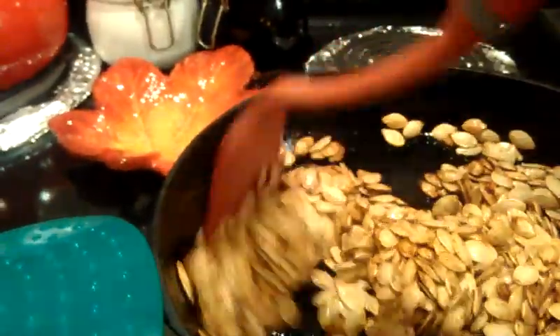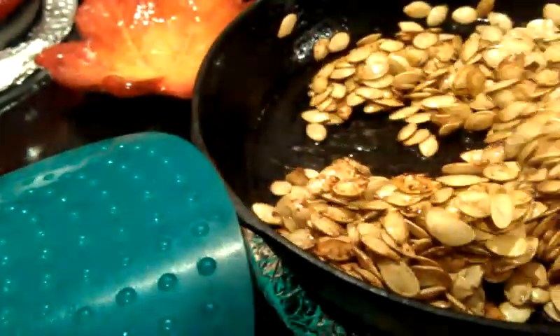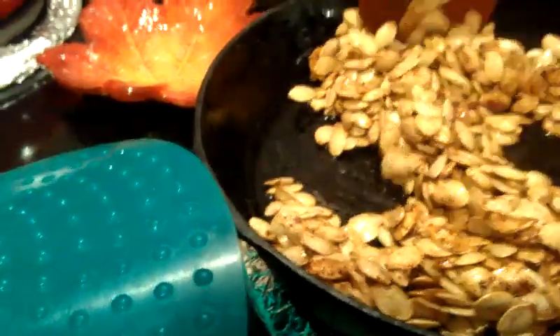I'm using a cast iron skillet, and it gives a nice crunch to them when they're done. Put your skillet on medium heat to start out with — mine's on a 5 right now — and put several little slices of butter, just unsalted butter, in your skillet and let it melt. Once the butter has started to melt, stir it around your pan, and then add in your pumpkin seeds after you've already tossed them with the other ingredients.